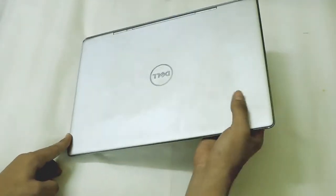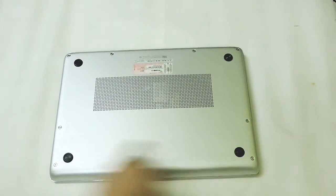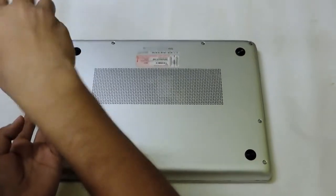So let's start. You just need to open up all the screws which are over here. Now I just open up all the screws and I will just skip this part.